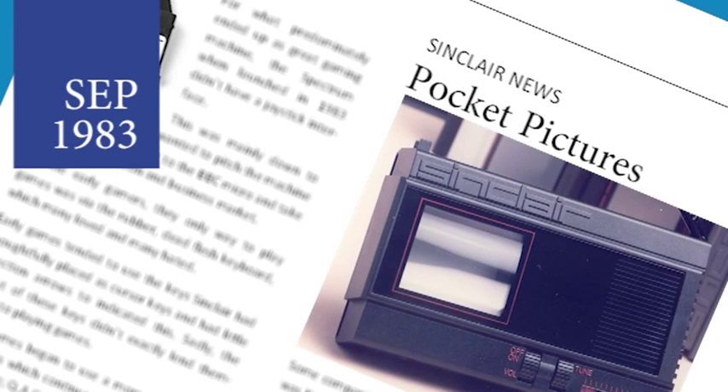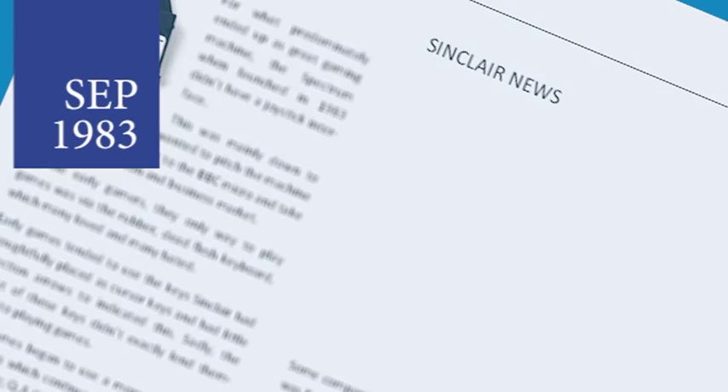Sinclair unveiled their latest product, a portable flat-screen television. The unit is just larger than a cigarette packet and costs £4 million to develop. It will sell for around £79, which is cheaper than the recently released Sony competitor. The television is black and white only, but Sir Clive says he is now working on a colour version. And that was the news for September 1983, and now onto the top selling games.